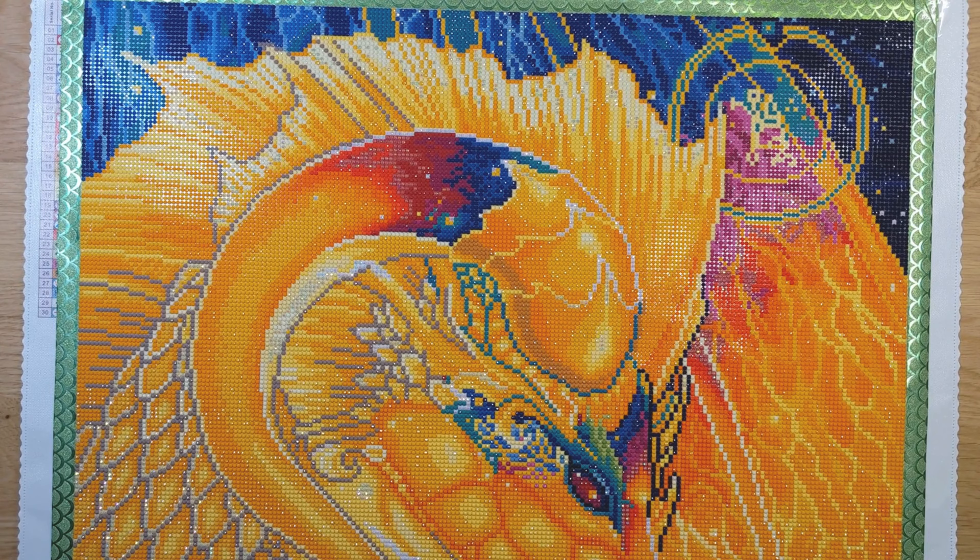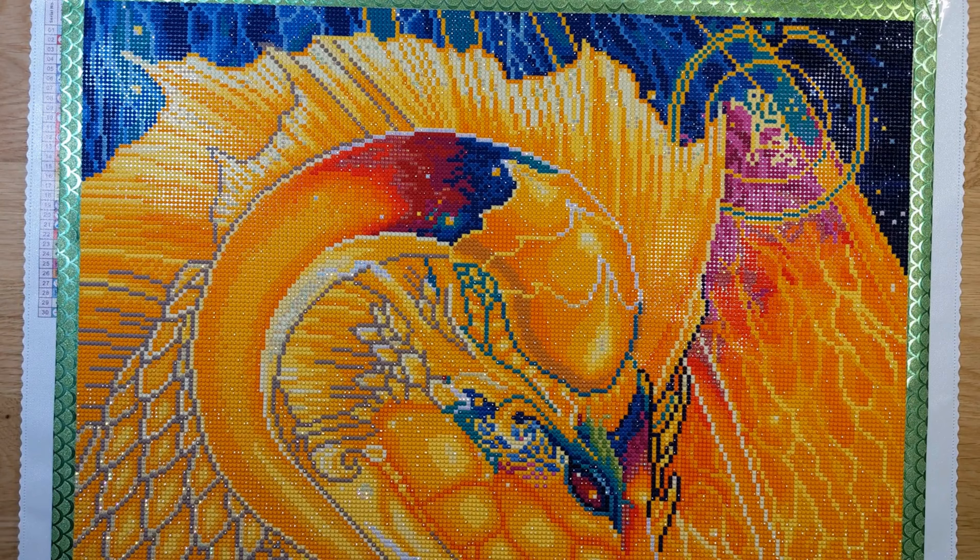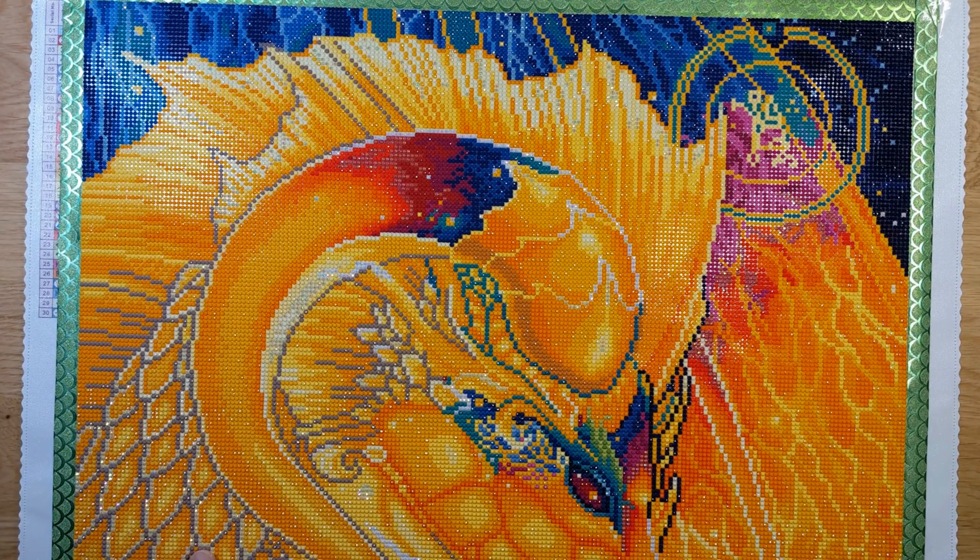Hey everyone, thanks for tuning in today. Diamond Art Joy, I'm Donna. Today I want to show you my completion for the Wings and Things Paint Along event for April, hosted by Eileen from Diamond Crafts by Eileen. And I did the Light Weaver, which is an awesome, beautiful kit — the artwork is done by Raven Phelan.